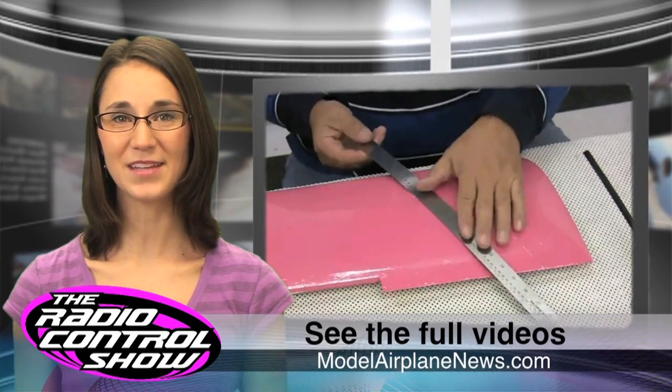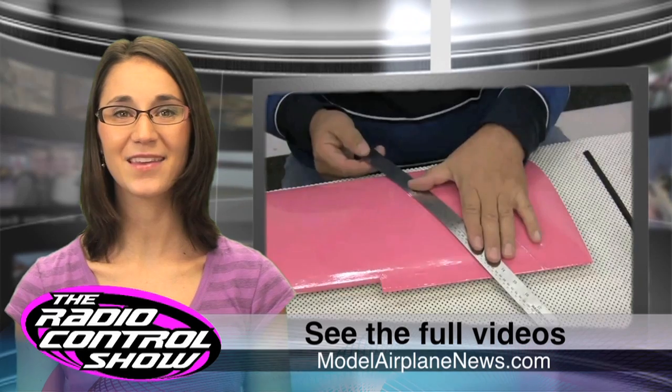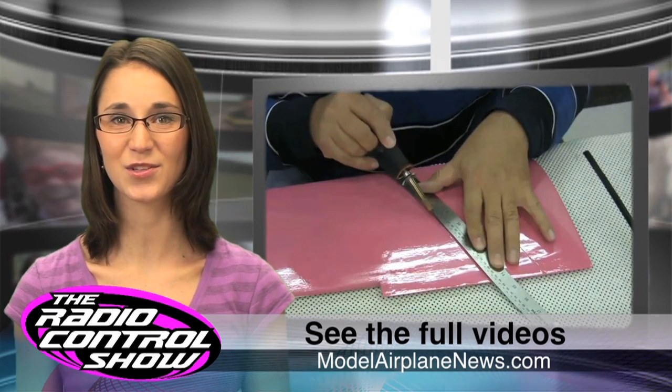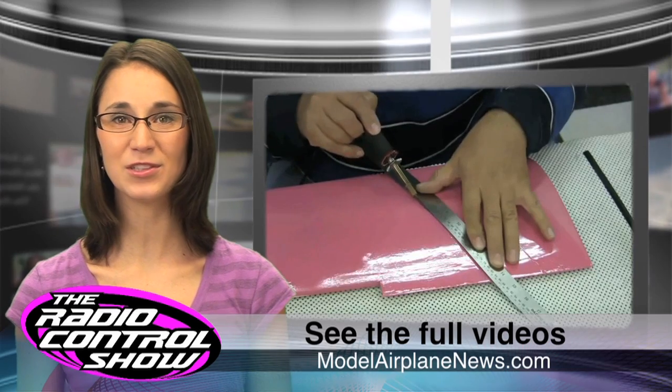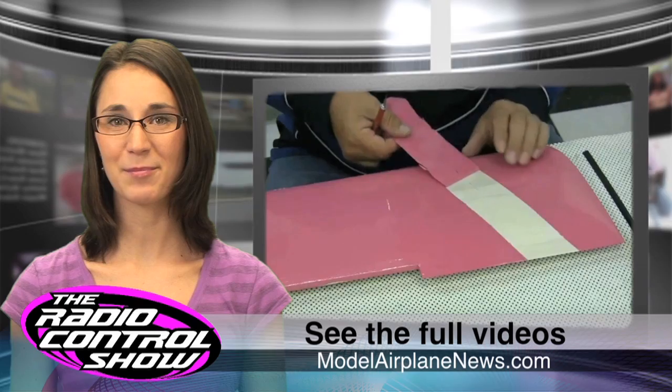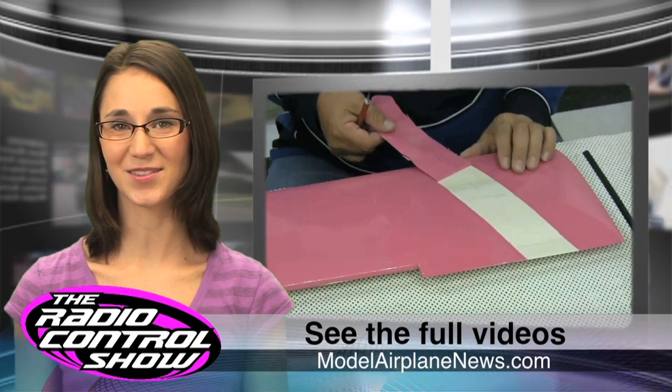Model Airplane News editors are experts in the workshop and love getting readers up to speed with how-to articles and instructional videos. We have a series of great tips and tricks you can do while covering and trimming your planes with Top Flight Monaco. Go to modelairplanenews.com for the full videos.